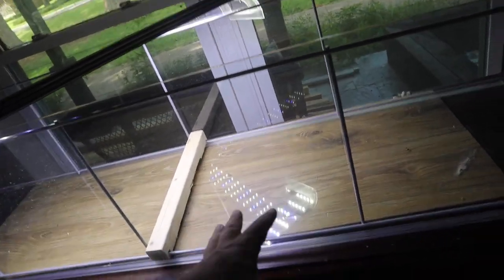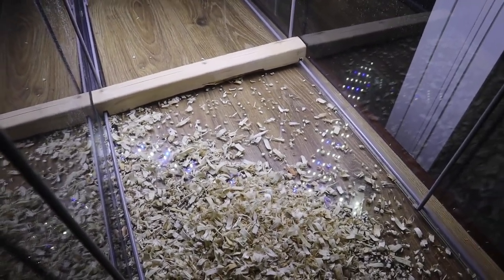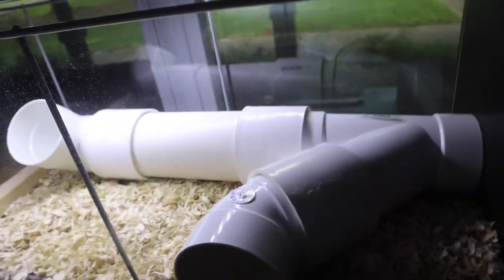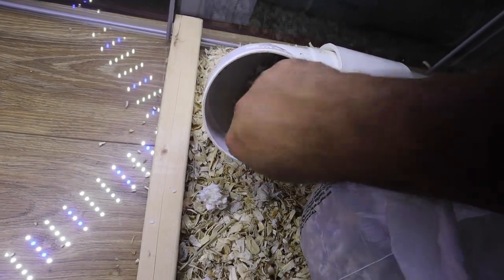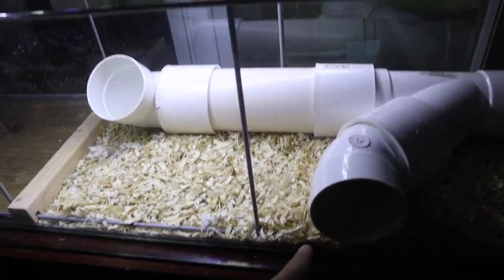Carl is a desert dwelling hamster — he likes soft bedding and we're still going to use some, but he should have sand to really get into. I'm going to start by laying down a heavy layer of aspen shavings at the bottom of the sand portion so I can build up the tunnel system. We're placing the tunnel system back in — it gives Carl a nice place to hide and gives me a viewing spot. I'm stuffing some of his old bedding down into the tunnel so he knows it's his spot.